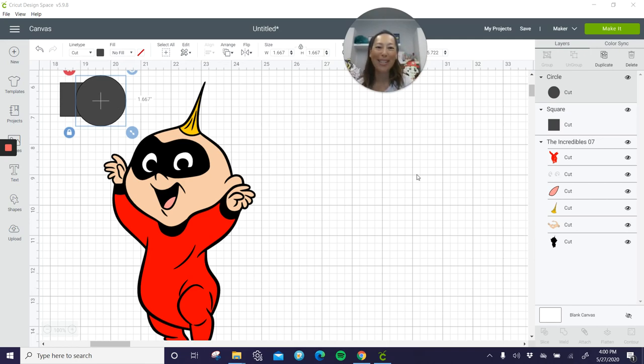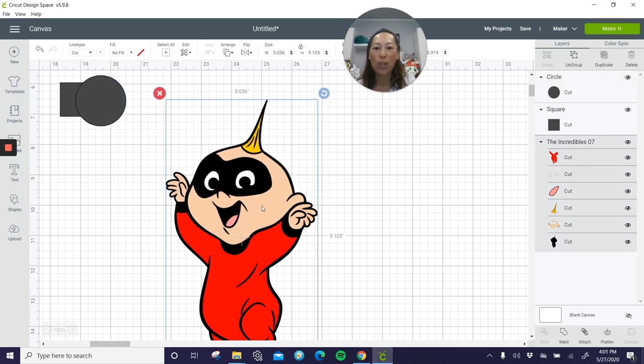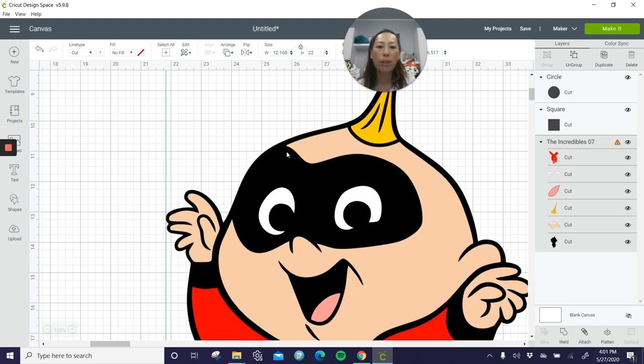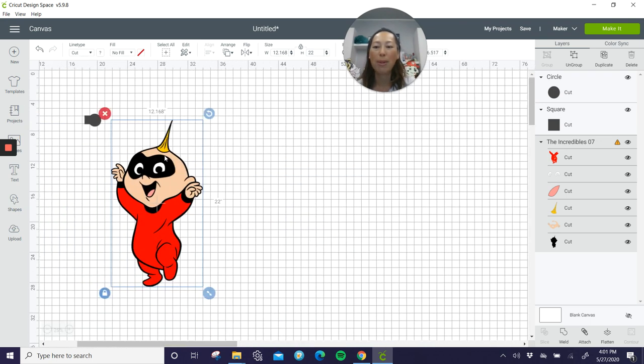Hi, it's Anne from the Useless Crafter. This is a special request. The person wants to do this 22 inches high because it's the baby one, so I think that's a good height. The second request is she wants to use black glitter cardstock for just the mask, so we're going to figure out a way to slice that out and make that happen. Let's make this a little bit smaller so we don't have to scroll up and down.